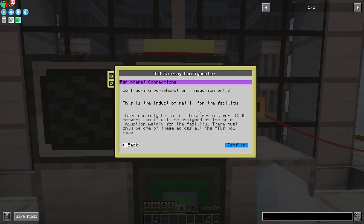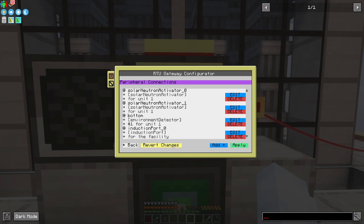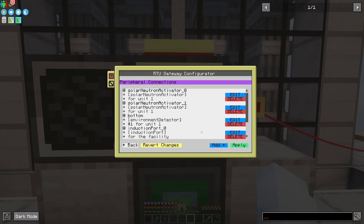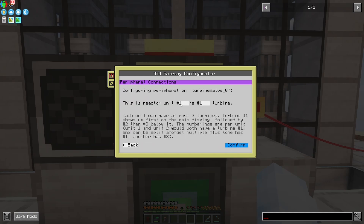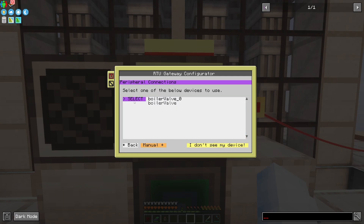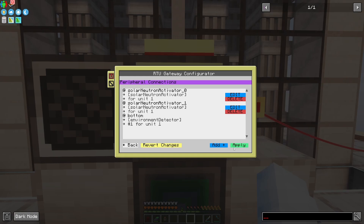I can add the induction matrix which is just for the facility, so I just confirm — very simple. Next let's grab the dynamic valve — this is going to be reactor unit one's number one dynamic tank. Since reactor units can only have one tank, if it was facility you could have more. And then turbine — this is reactor unit one's number one turbine. This is meant to be read as a sentence so it should make sense. If you have three turbines and two of them are on unit two, you'd have reactor unit two number one turbine and reactor unit two number two turbine. This numbering isn't global — it's per reactor, so it always starts at one for each unit. And lastly boiler valve, same kind of numbering. Apply.